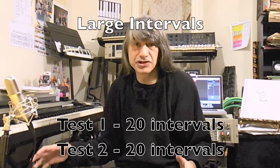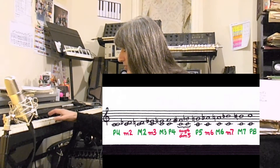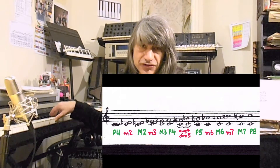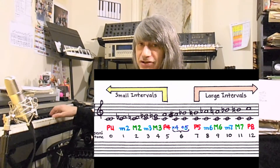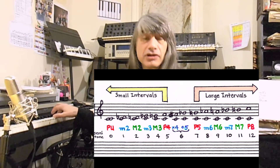If we take a look at all the intervals in the scale, we see that the halfway point in terms of pitch is the tritone, which can be thought of as the augmented fourth or the diminished fifth. Anything smaller than this is considered a small interval. Anything larger than this is considered a large interval.